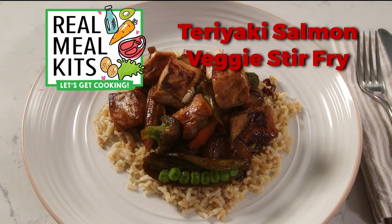Hi, I'm Chef Jen and I'm here with my friends Roseanne, Jared, and Ken. Today we're making teriyaki salmon stir-fry.